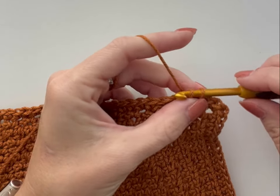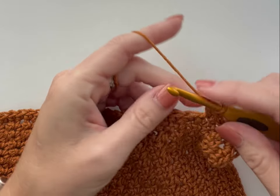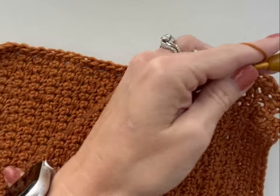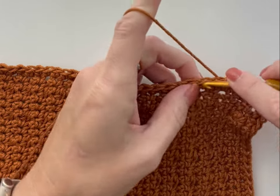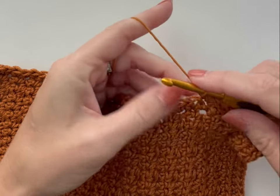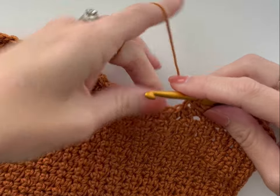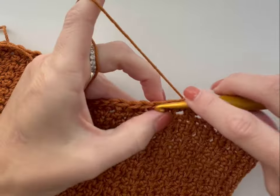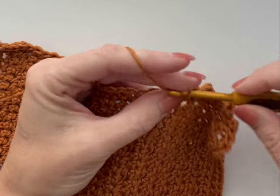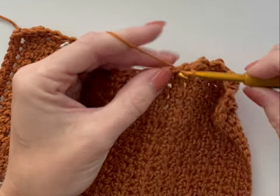In the next stitch, slip stitch for round two. Then in the next stitch, place a single crochet, half double crochet, and a single crochet all into the same stitch, then slip stitch into the next stitch. Begin that sequence again: slip stitch into the next stitch, single crochet, half double crochet, single crochet all in the same stitch, slip stitch into the next. You can see it starts to make a little scalloped edge. Repeat that sequence all the way around. This border is very forgiving — at the end, if it doesn't end perfectly, simply take away a slip stitch if needed to finish it off.